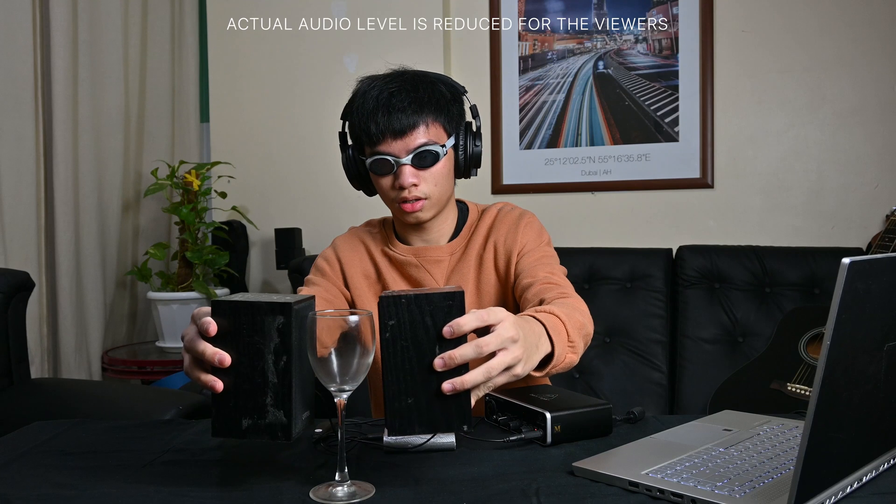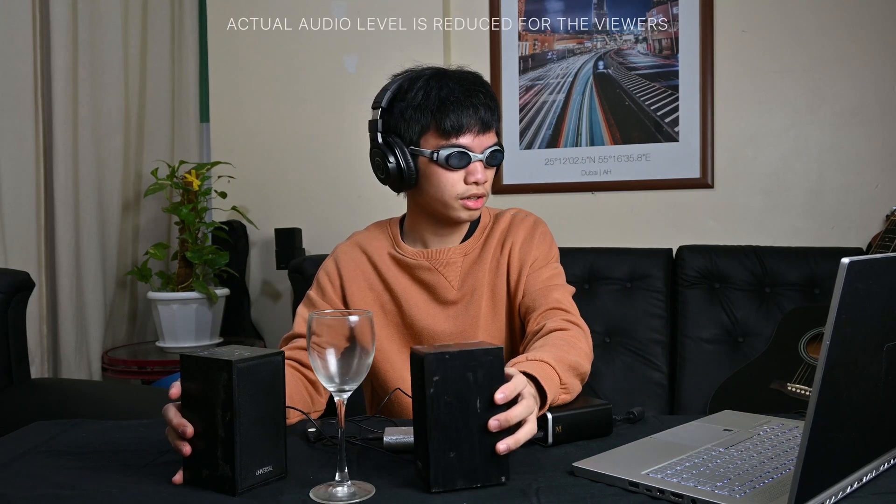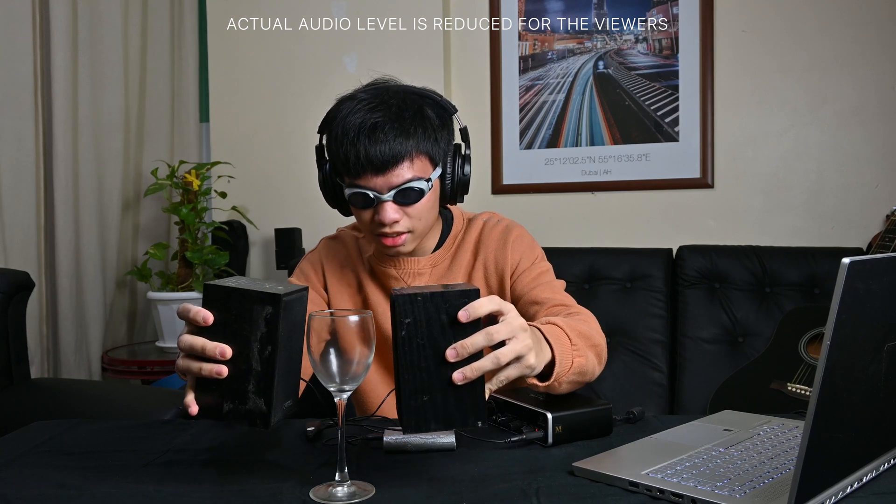Let me do a quick Google search on what frequency breaks this glass. It's 556 Hertz — so it should be that one. Let's try 605... no, let's try 669 Hertz. The glass is vibrating!